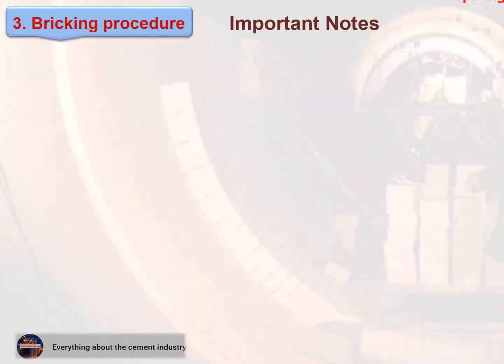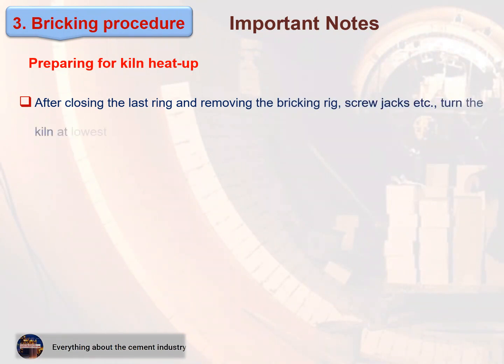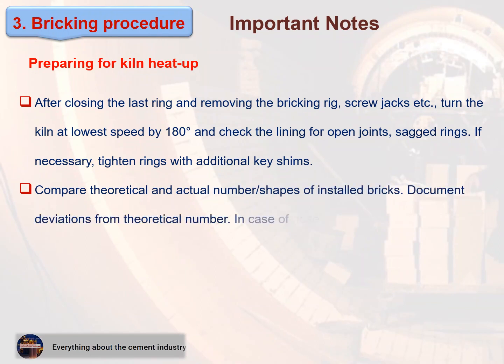Preparing for kiln heat-up: after closing the last ring and removing the bricking rig or screw jacks, turn the kiln at lowest speed by 180 degrees and check the lining for open joints and sagged rings. If necessary, tighten rings with additional key shims. Compare theoretical and actual number of installed brick shapes. Document deviations from the theoretical number. In case of nose ring castables, follow the drying instructions of the supplier.